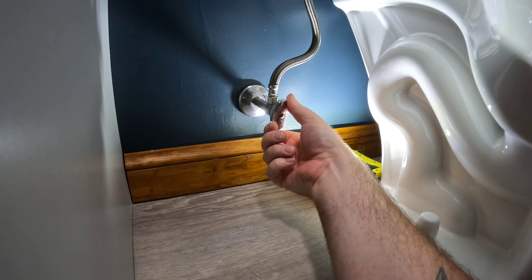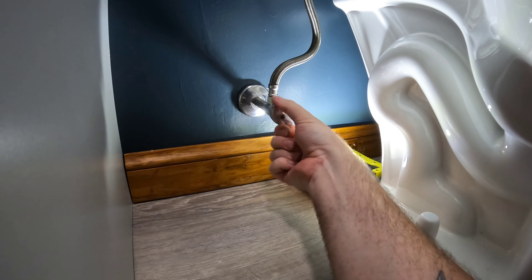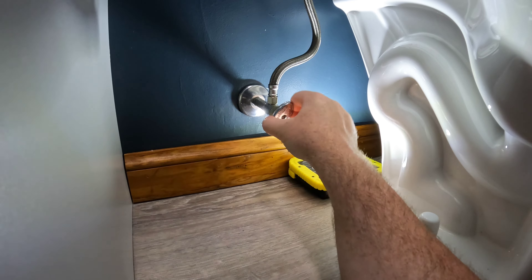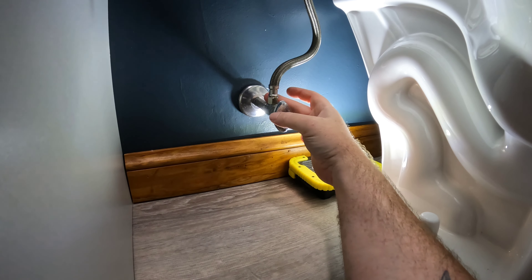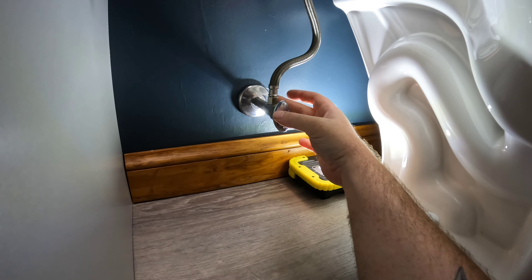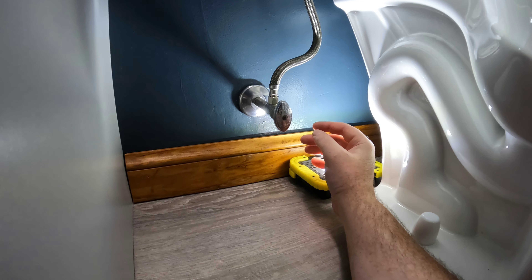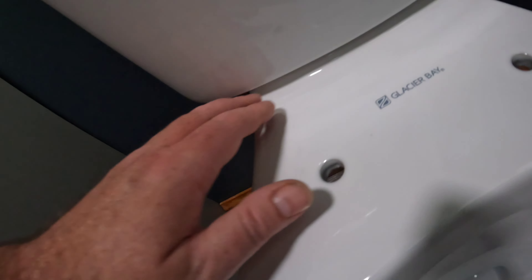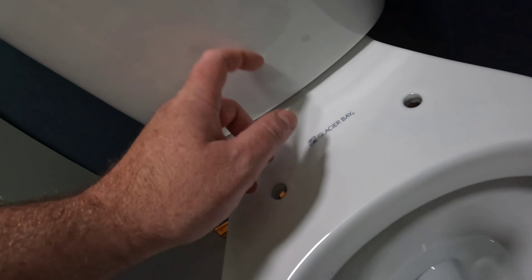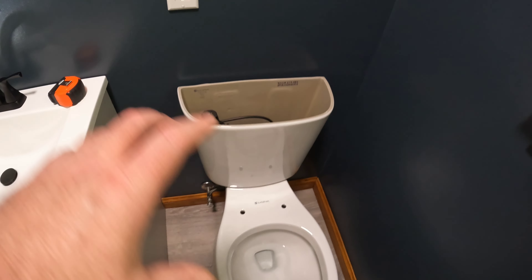Bowl is on, hand-tight on those wing nuts — don't use tools on that. Let's turn the water on and look for leaks. No leaks there, no leaks here. The tank filled up and stopped, which is good. The bowl has water in it — I've already flushed it a couple times and checked between the bowl and tank. Everything looks great.